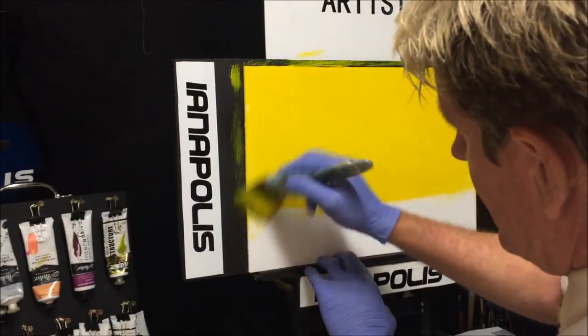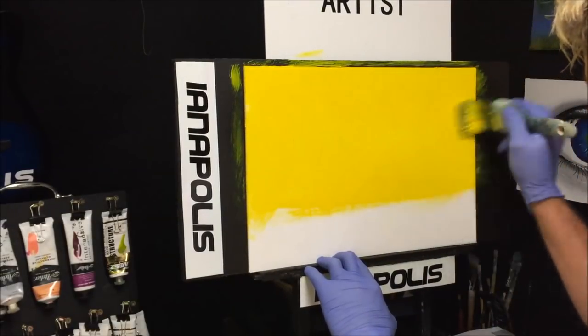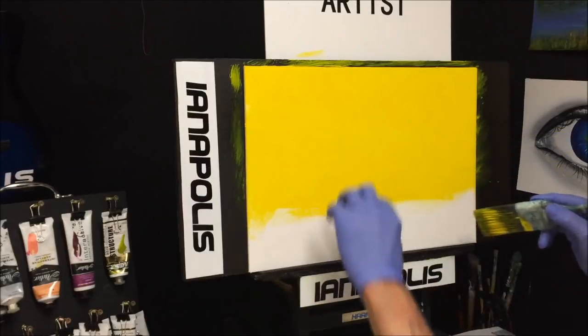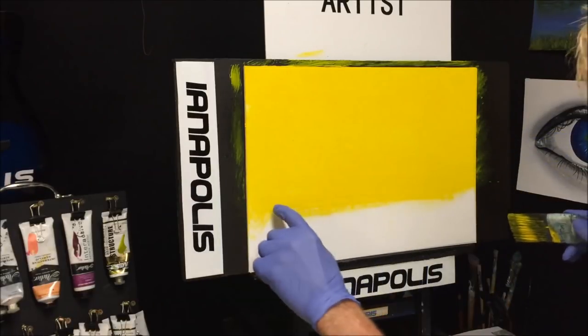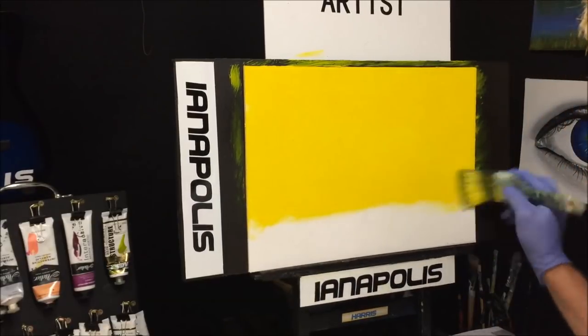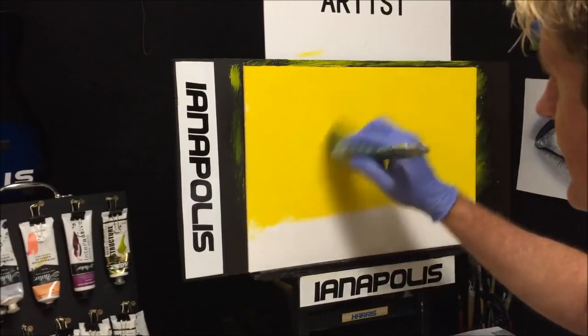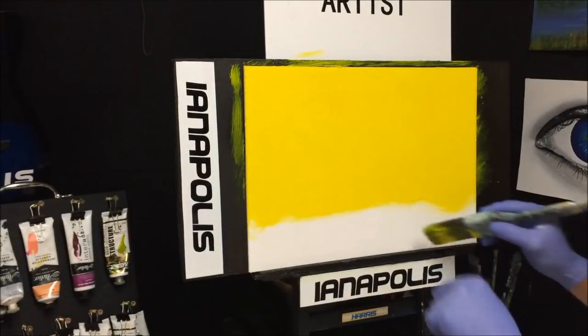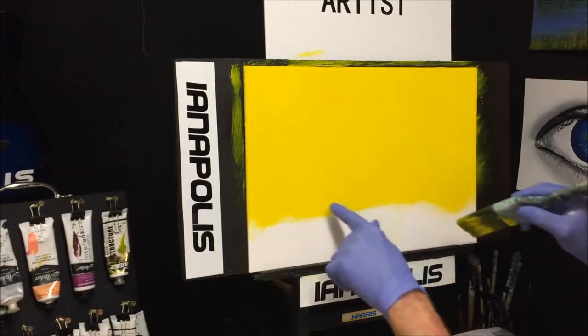There was a painting I did a while ago where I used masking tape - painted to the mask, pulled it off, put it on the other side and did the bottom, but I found I created a ridge. So in this one I'm going to paint a bit beyond my horizon line, then mask that up, so when I paint into that section I will not get a ridge.